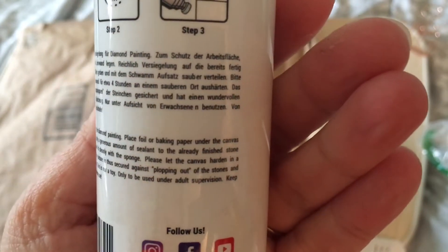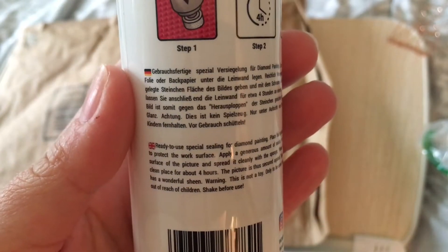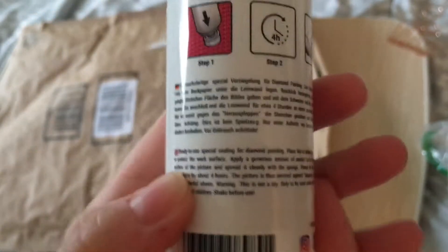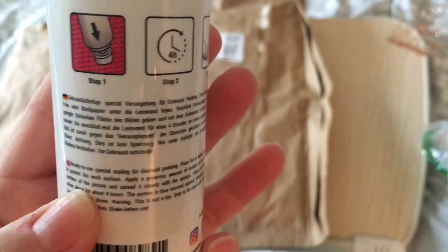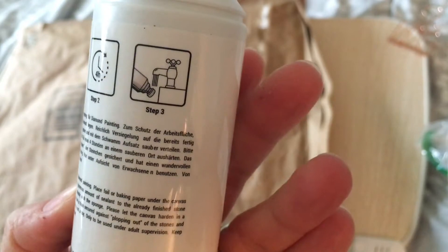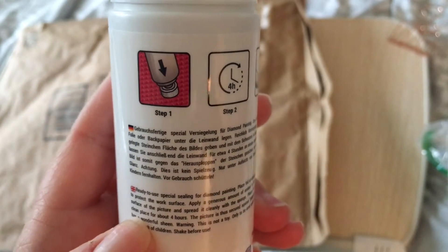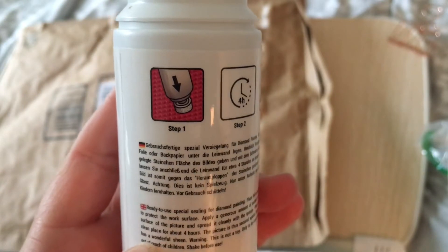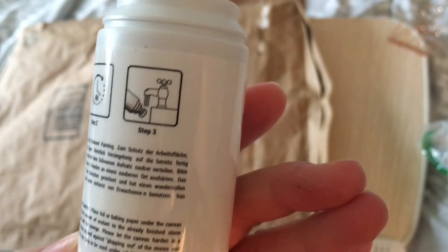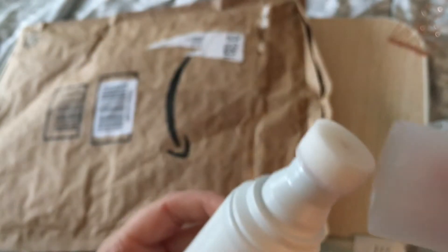It says: ready to use, special sealing for diamond painting. Place foil or baking paper under the canvas to protect the work surface. Apply a generous amount of sealant to the finished stone surface of the picture and spread it cleanly with the sponge. Let the canvas harden in a clean place for about four hours. The picture is secured against stones popping out and has a wonderful sheen. Warning: not a toy, adult supervision only, keep out of reach of children, shake before use.